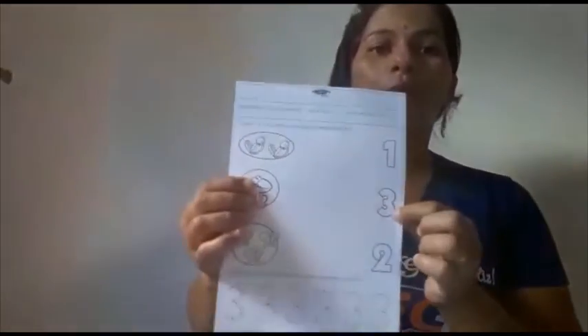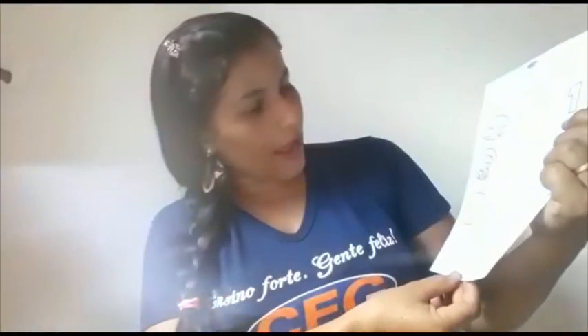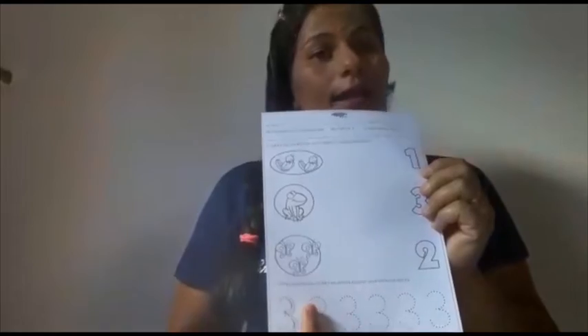A primeira é de ligar o numeral ao conjunto que contém a quantidade correspondente e depois cobrir o pontilhado. Aqui você pode solicitar o uso de canetinha.